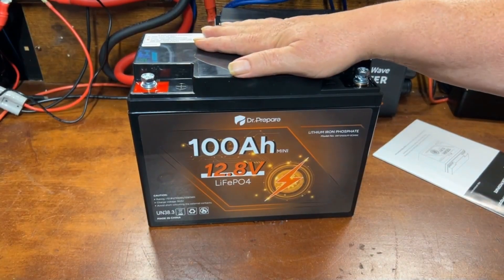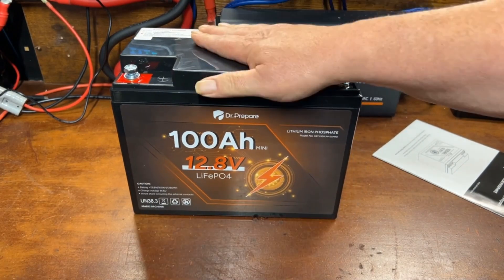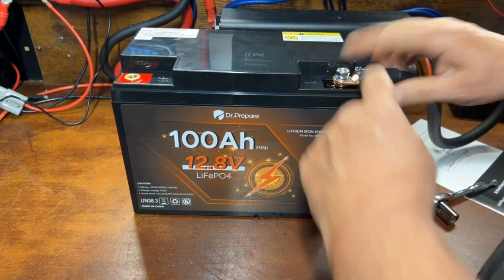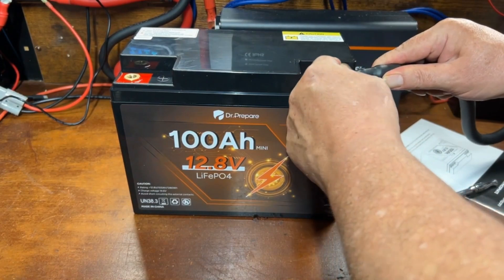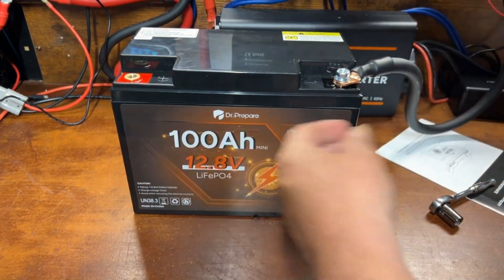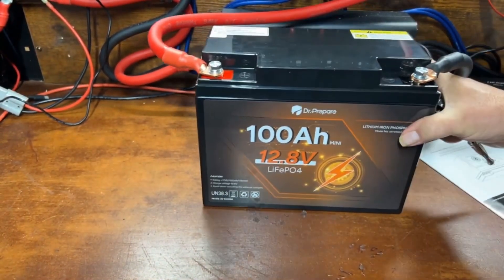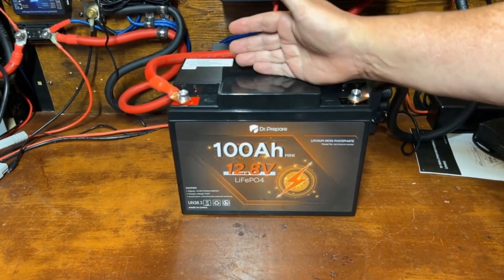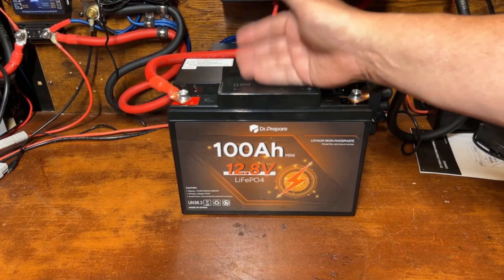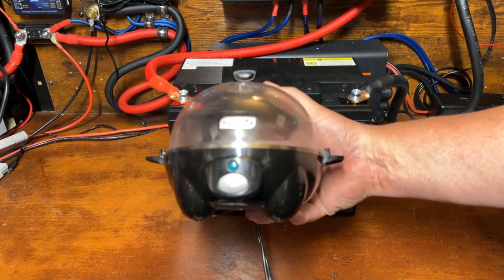Let's go ahead and get this on the charger, charge it up all the way, then we'll run a capacity test and see if we get the full 100 amp hours out of this mini battery. I do like the recessed terminal hookups — there's a nice flat area on top for usable space, as long as you don't put metal there and short something out. After the capacity test, we'll also do a real-world test — stick around to the end to find out what it is.